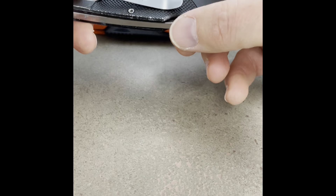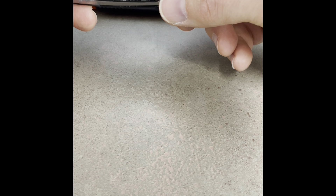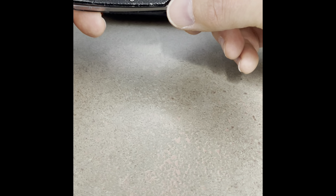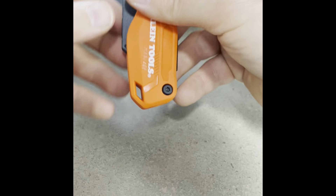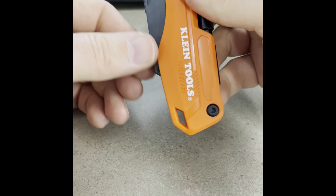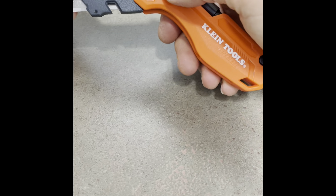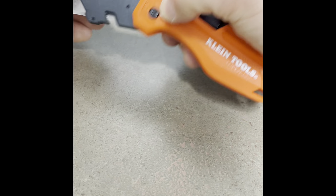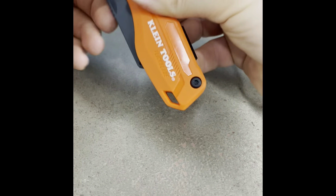I have DeWalt, Milwaukee, Stanley — I mean all of them, Fisker. And I bought this one. So yes, it's a flip knife, very easy to flip. What I like about it is that it has two positions — locks in this position so you can cut boxes open, and in full position. So we have two positions — I really like that.